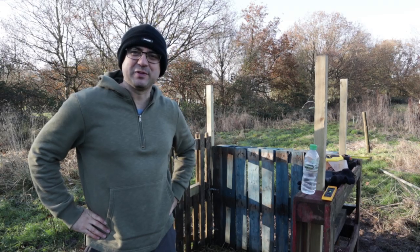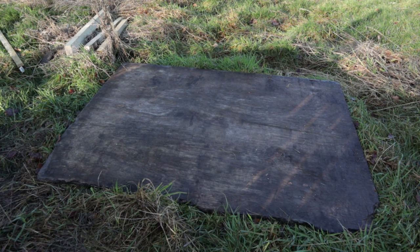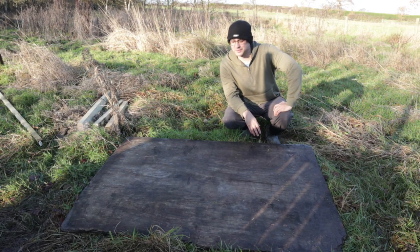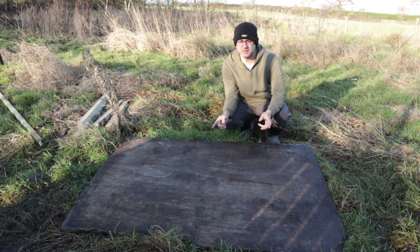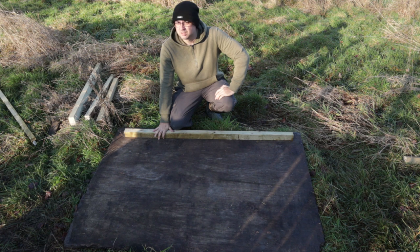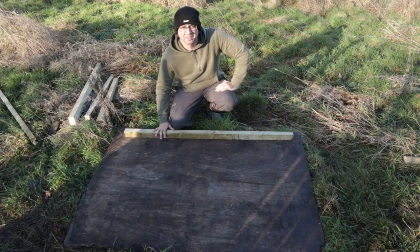Now it's time for the roof and this is the bit I wasn't really looking forward to. This big piece of wood that the landowners provided me with, which wasn't being used — believe it or not this is almost exactly the perfect size for the roof of this hide. So I'm going to use that square piece of timber to make a frame. I've messed up — we'll be back in a bit.